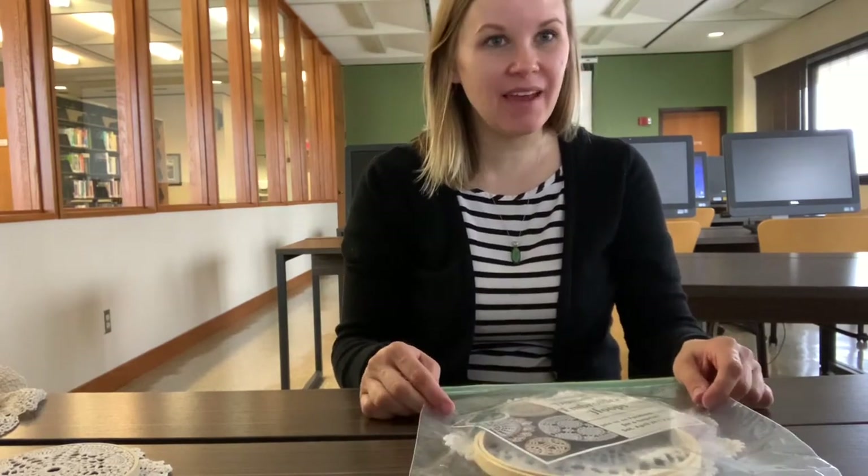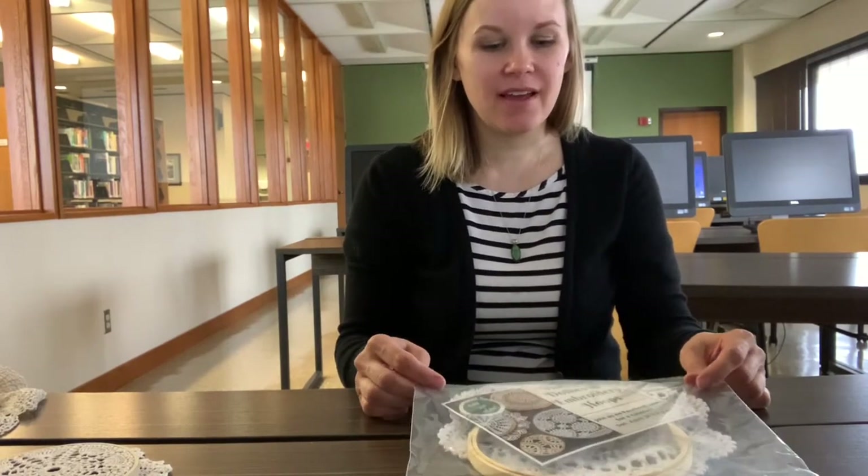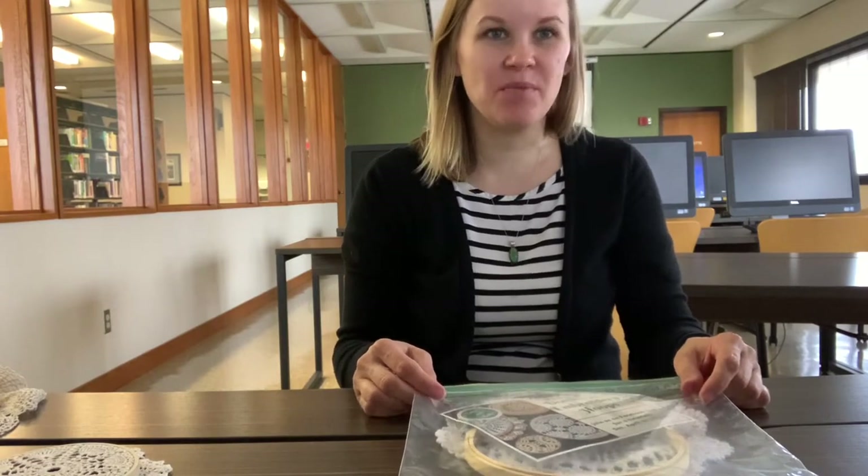Hi everybody, thank you for joining me today. My name is Sheri and I'm a reference librarian here at Lincoln Library. Today we will be doing the take and make kit — the vintage doily and embroidery hoop craft.